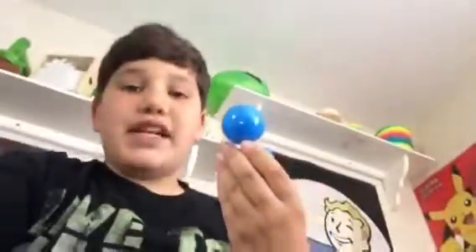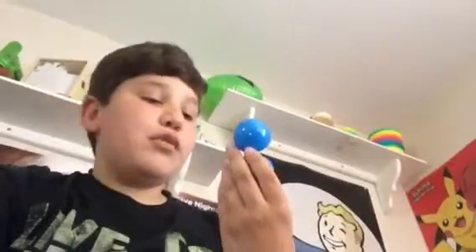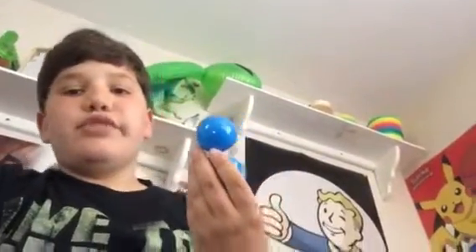Hey everyone, happy Easter! Guess what I just got in my Easter basket — I got Swedish Fish jelly beans! Anyways, as I was saying, this is a big filled bag of Swedish Fish jelly beans.